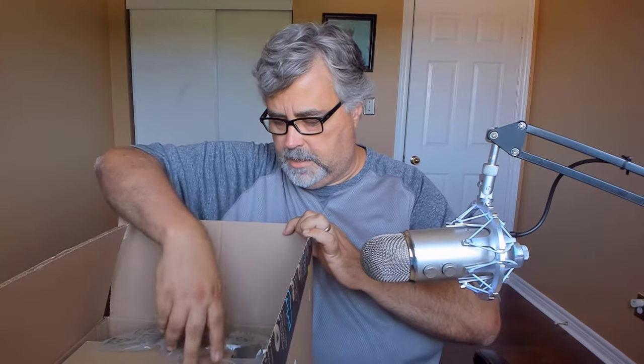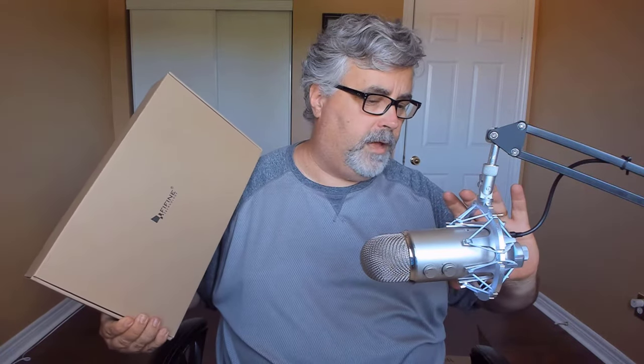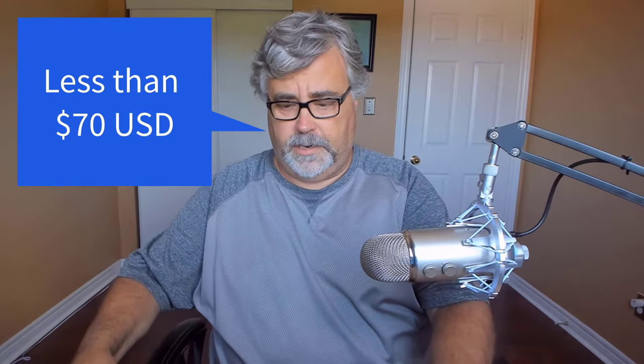It's a lot less expensive than all the stuff I have here. I'm going to compare it with the equipment I have right now, which is a Blue Yeti microphone, a newer boom arm, and a shock mount — which I don't think is available any longer. This is about $99 or so plus tax. So let's open it up.